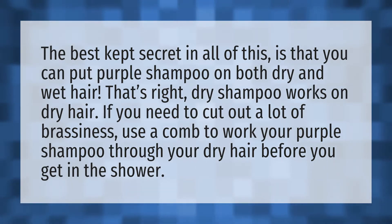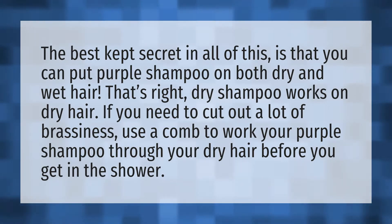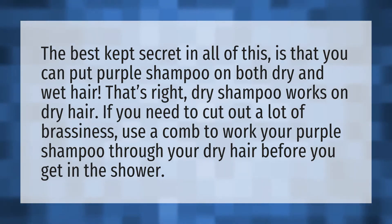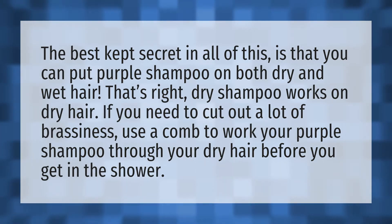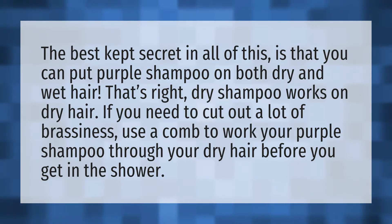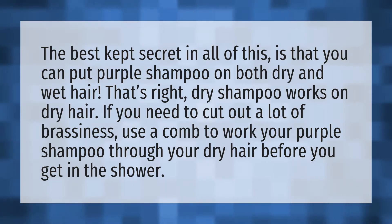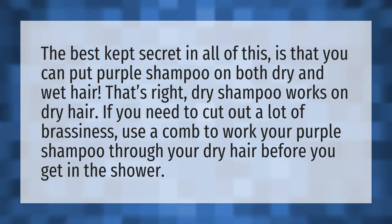The best kept secret in all of this is that you can put purple shampoo on both dry and wet hair. That's right, dry shampoo works on dry hair. If you need to cut out a lot of brassiness, use a comb to work your purple shampoo through your dry hair before you get in the shower.